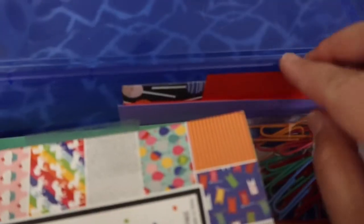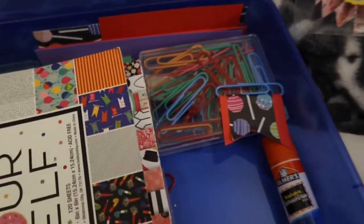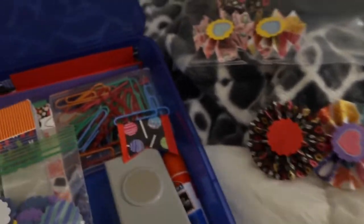I have some little scraps of paper over here — didn't throw any of that away. I'm going to cut out some more paper to make some more rosettes tonight.